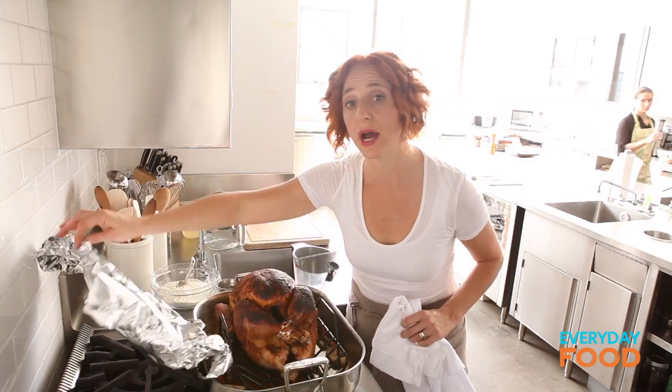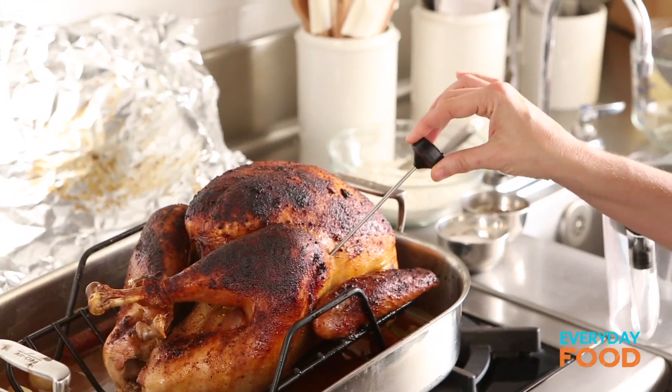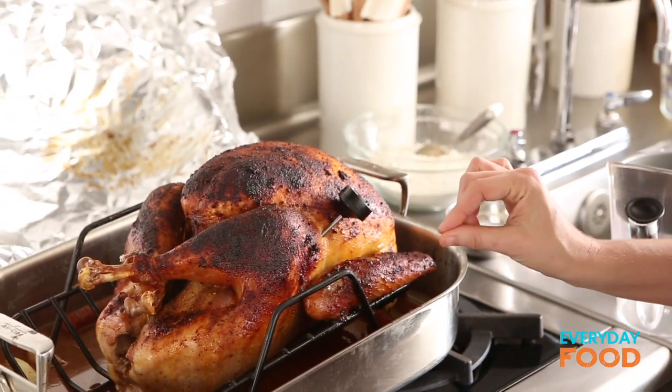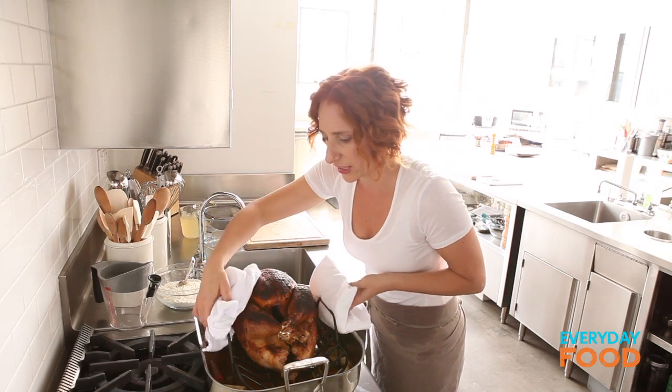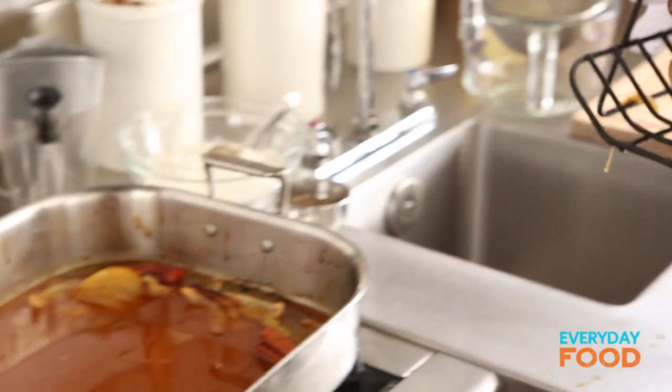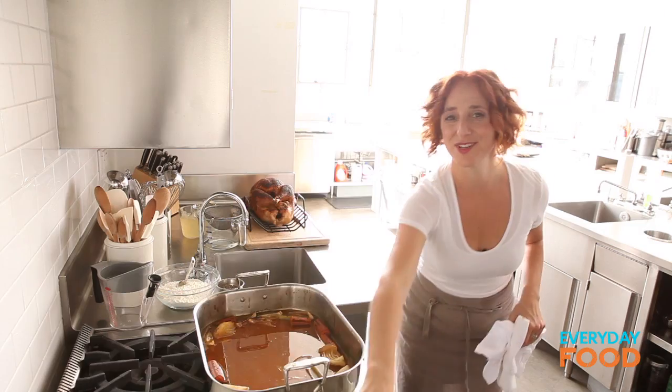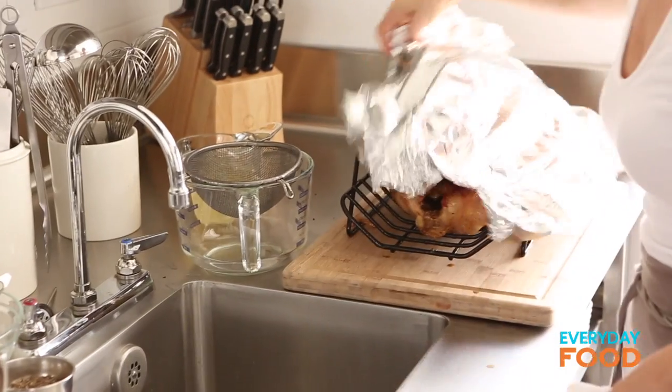When you take your turkey out, make sure you use an instant-read thermometer — it should be 165°F in the deepest part of the thigh, so stick it between the leg and the breast. Very carefully lift your turkey out of the roasting pan and place it on a board to rest. Give it a tent so it doesn't get too cold, and then you can make your gravy.